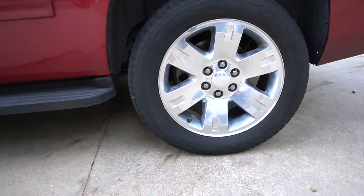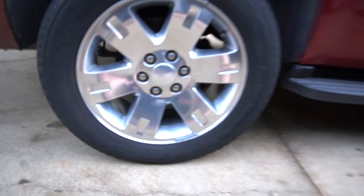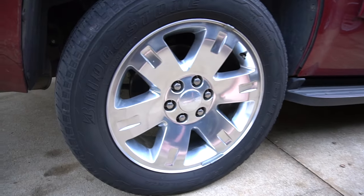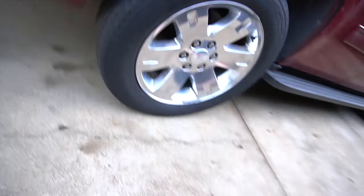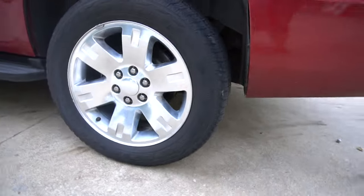All that's left is to put the tire on — I'll probably clean it first. Do the same thing on the other side. That is how you change your rear brakes and rotors on a 2014 GMC Yukon. It's gonna be very similar for other GMC Yukons, Silverados, trucks, and Suburbans. Hope this video helped — thanks a lot for watching, and I'll see you later.